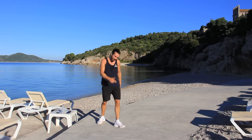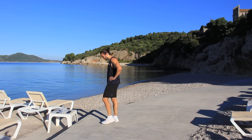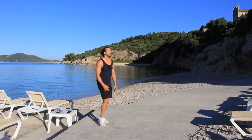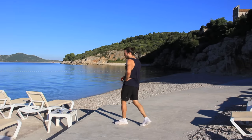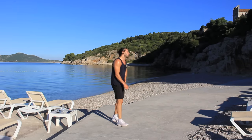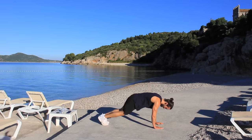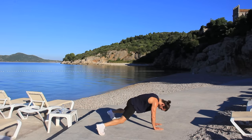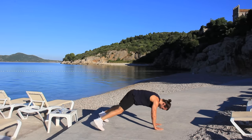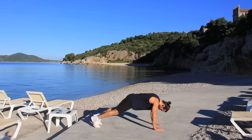No matter how fit you are, HIIT training should never, ever be easy. It's hard when you're talking too — I wish I wouldn't have to talk, but I've got to motivate you! Keep it going. Push-up jacks, let's go — last set on each one, remember. We're finishing this off — and I'm running straight into that sea!